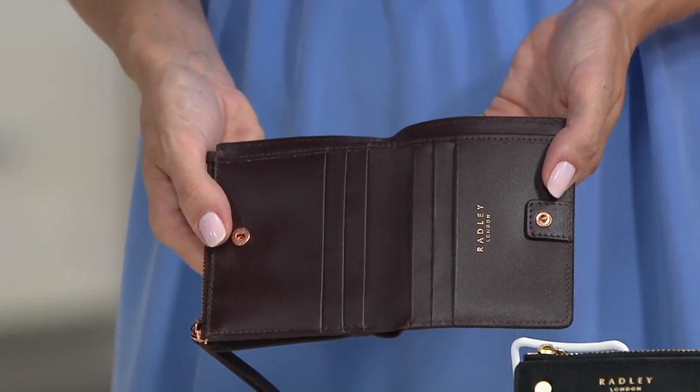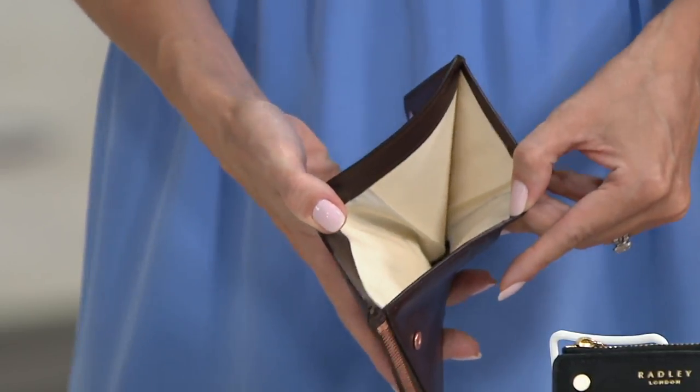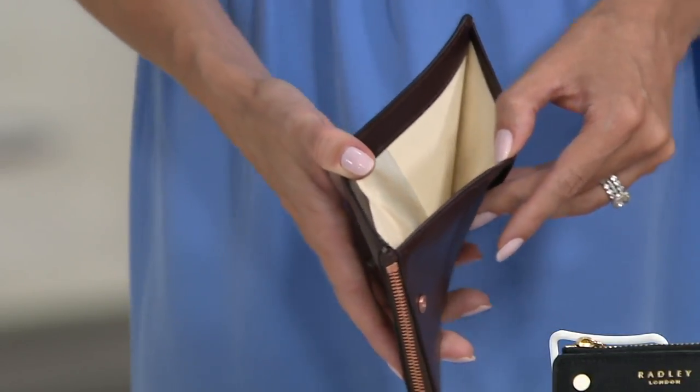8310960 is your item number and you'll use these because I have seen smaller than this little card holder — with like one little card slot.